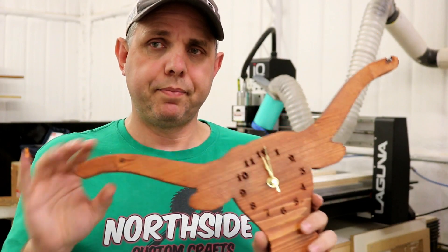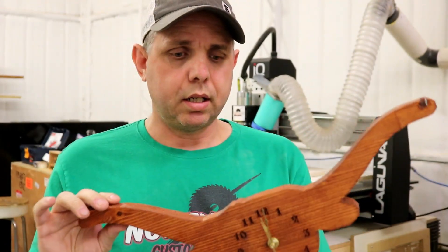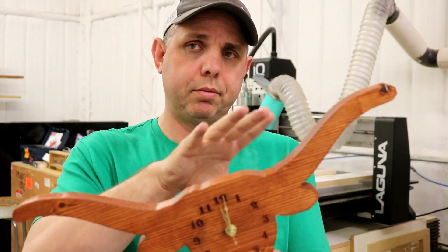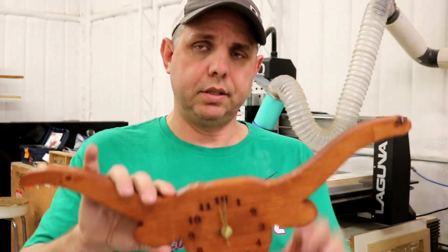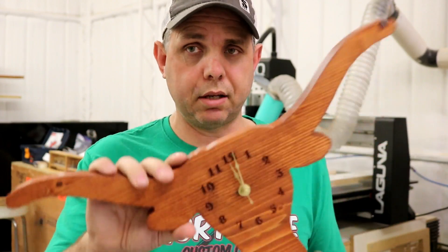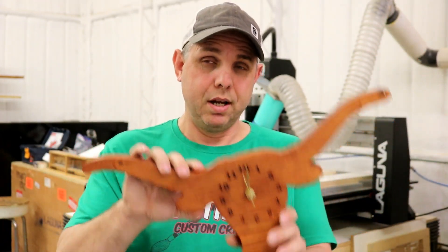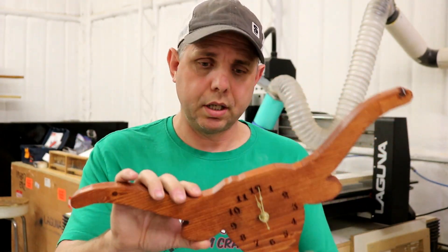I make these longhorn clocks — I'll put a video up there of me making these clocks — and I already have these in the software made. The program's already done and I'm going to show you how easy it is to change the size of this and make something special for a customer. The guy that wants this, I'm not charging him any extra because I knew I'd be doing a video on it, but if you're doing this and somebody wants something personalized, it's not a bad idea to charge them for it.